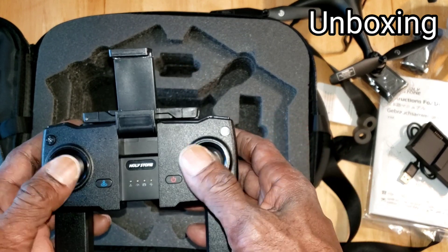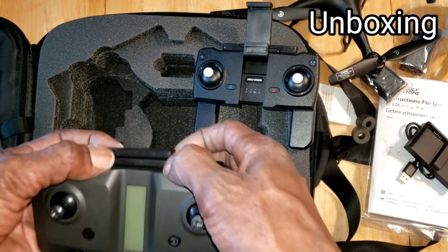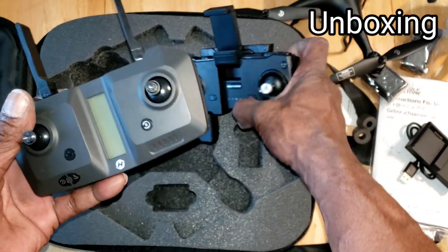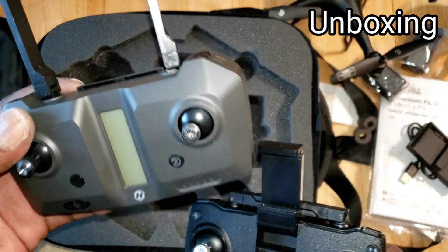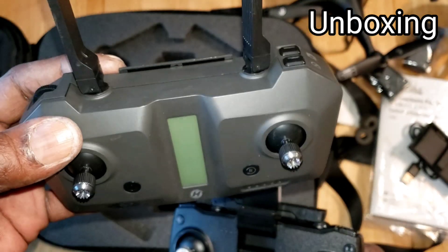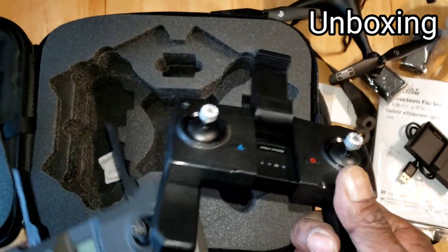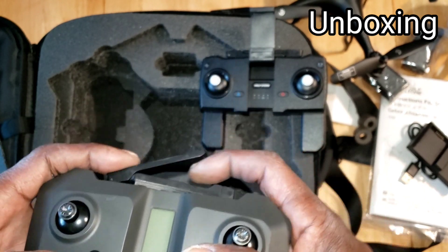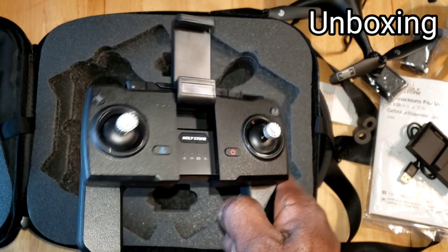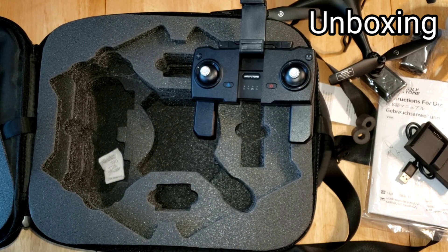Let's compare the HS120D controller to the HS360 controller. I'm gonna be honest — the HS120D controller looks a lot better and seems to be higher quality. The reason I say that is the HS360 controller requires batteries, while the HS120D has its own internal battery that you can recharge.